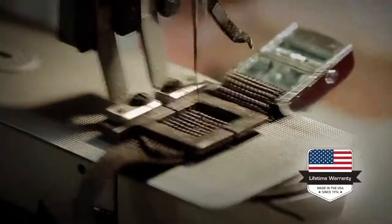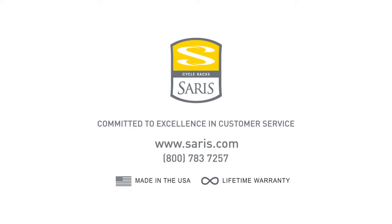Made in Madison, Wisconsin, and comes with a lifetime warranty. This video is not meant to replace the owner's manual.